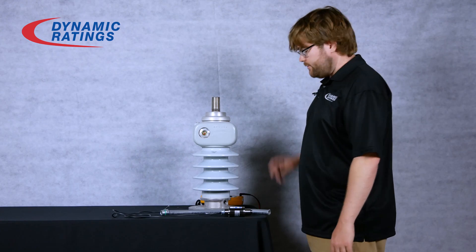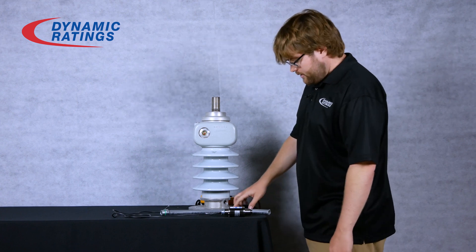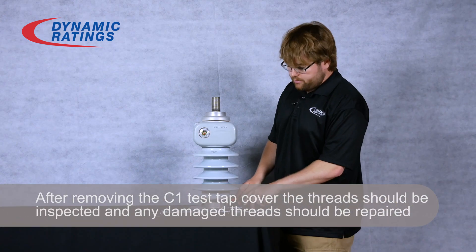To install your sensor, you'll first need to verify that your transformer is out of service and grounded properly. Then you'll need to remove your C1 test tap and verify with your multimeter that you have an open connection between the base of your bushing and the center pin.